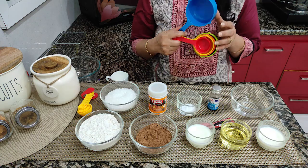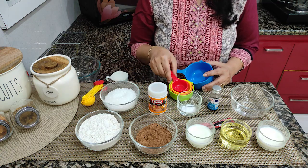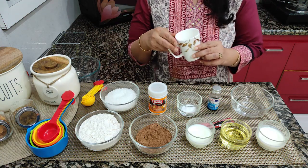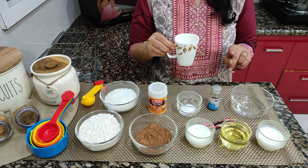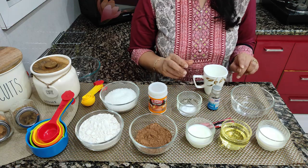We have taken a measuring cup. If you don't have measuring cups, you can use any single cup for all measurements, but you have to keep using that same cup every time. So let's start.